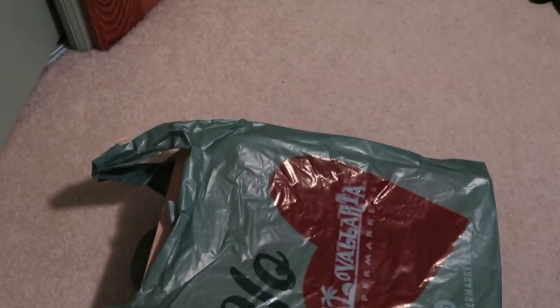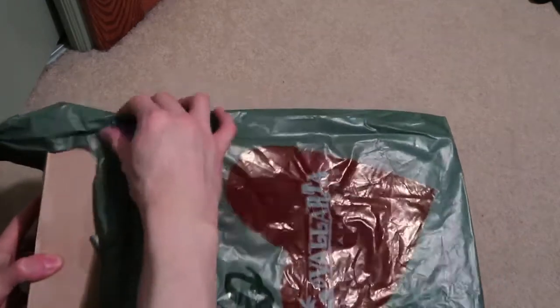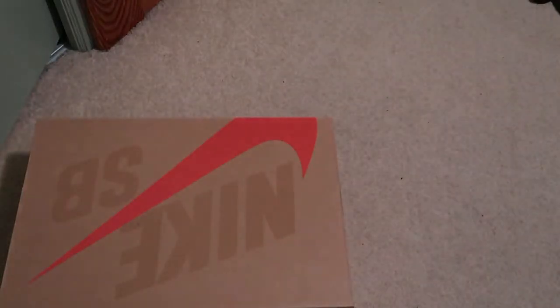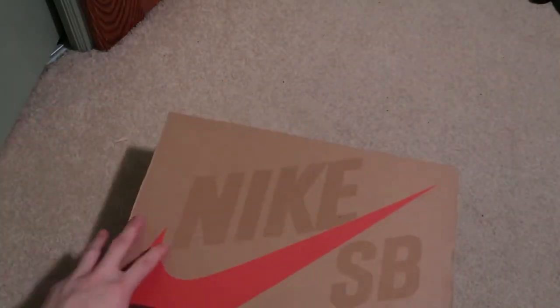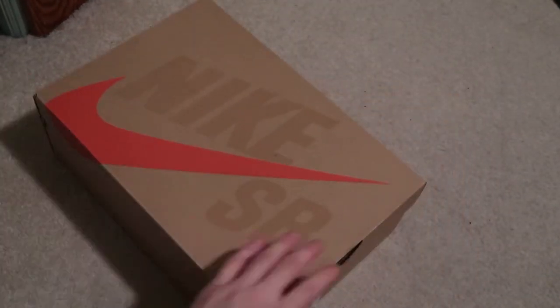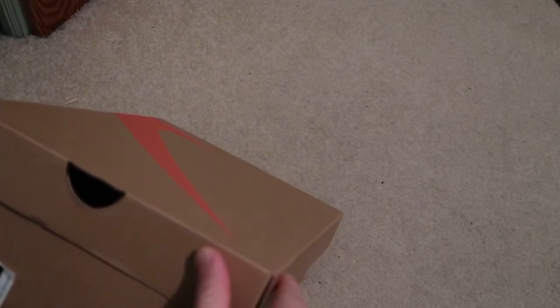Nice little shopping bag. Nike SB on here — bang bang. These are the Nike SB Dunk High Pro ISO white cool gray.